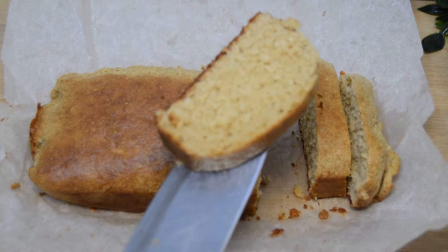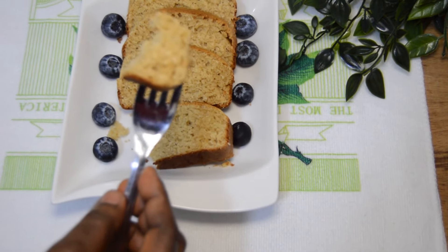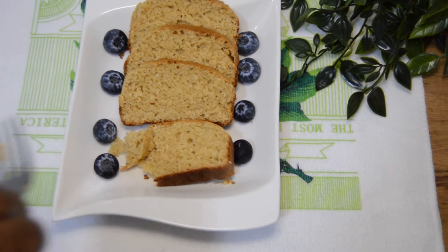Enjoy with any fruit or toppings of your choice. Hope you enjoyed watching this video! If you did, please give the video a thumbs up, share it with family and friends, and drop your beautiful comments.